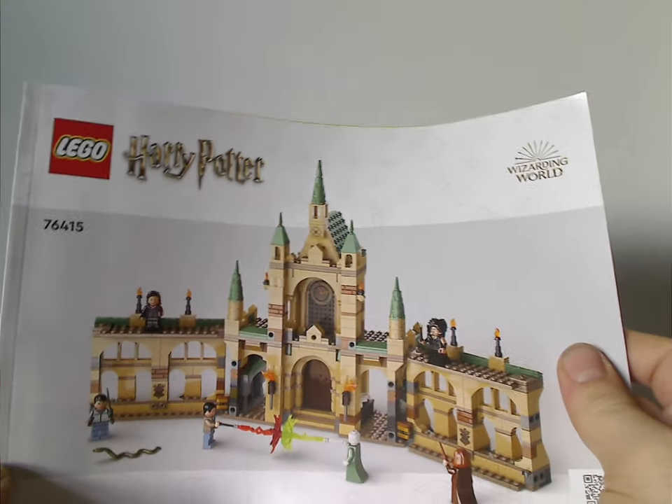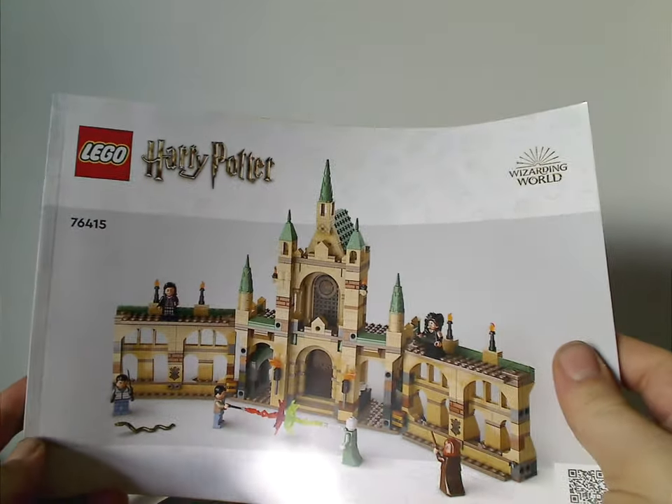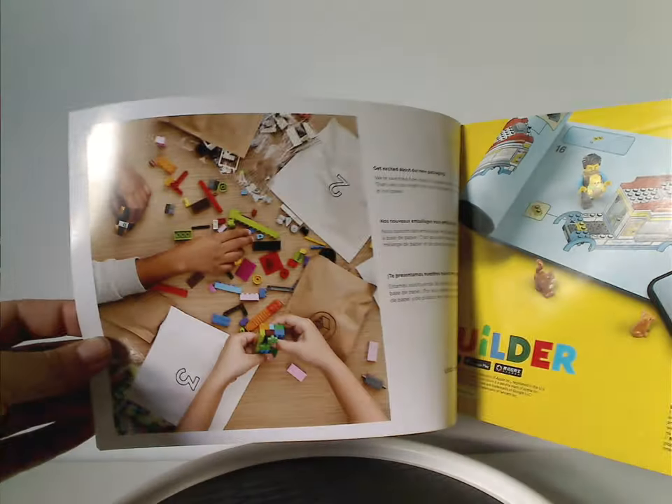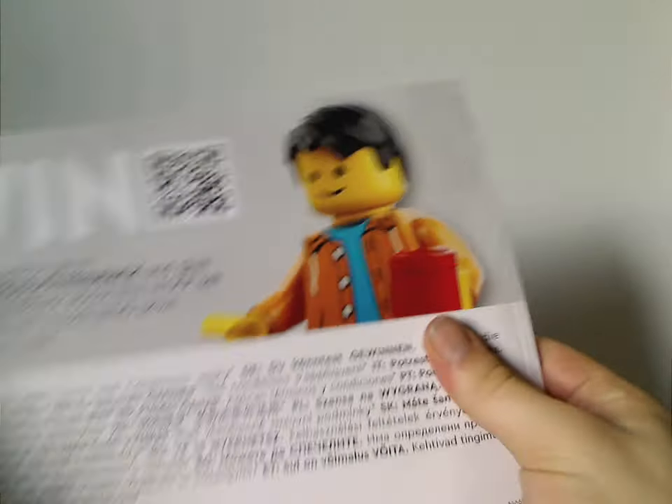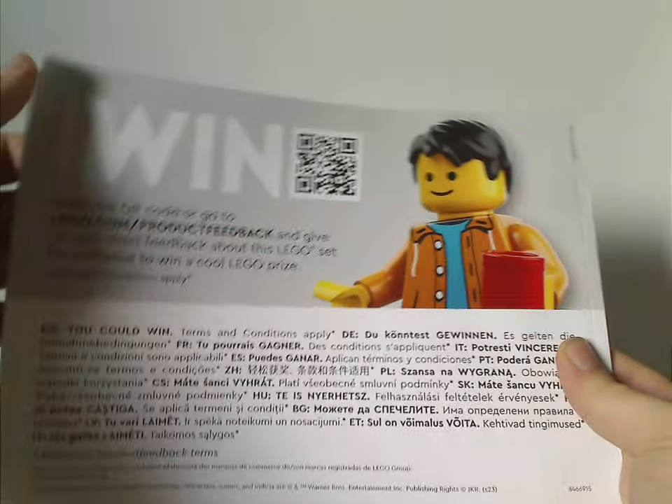Now onto the manual, which has that odd rendering style we've been seeing since last year, and shows the transition to paper bags and an ad for the Builder app. On the back there's info on how to win an online survey, and all the pieces that come with the set.